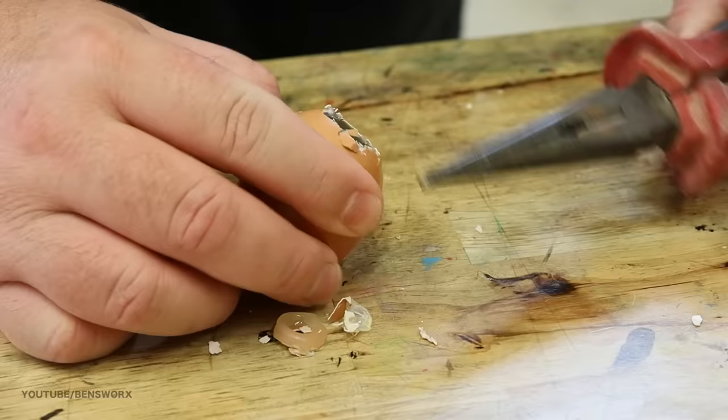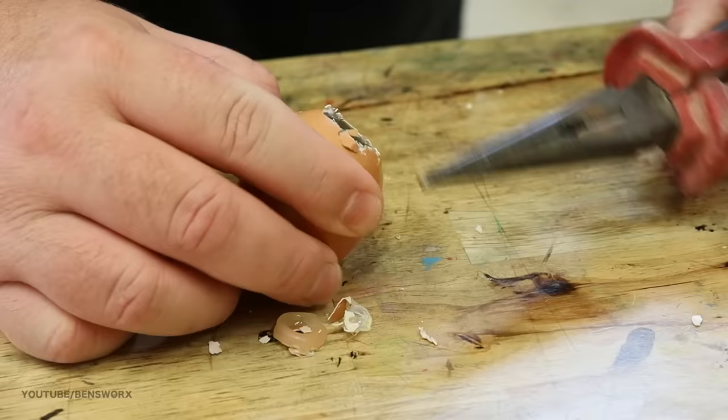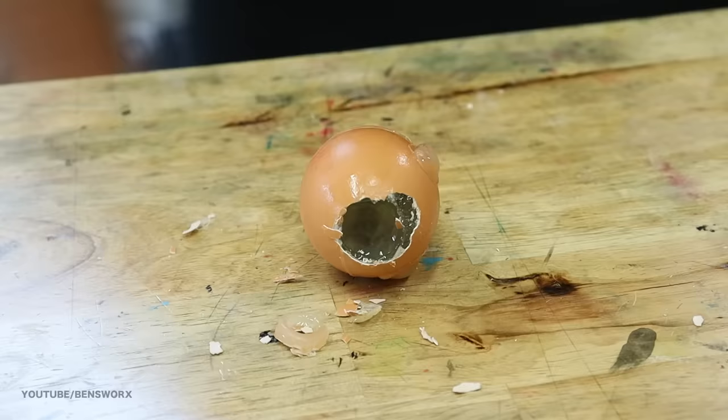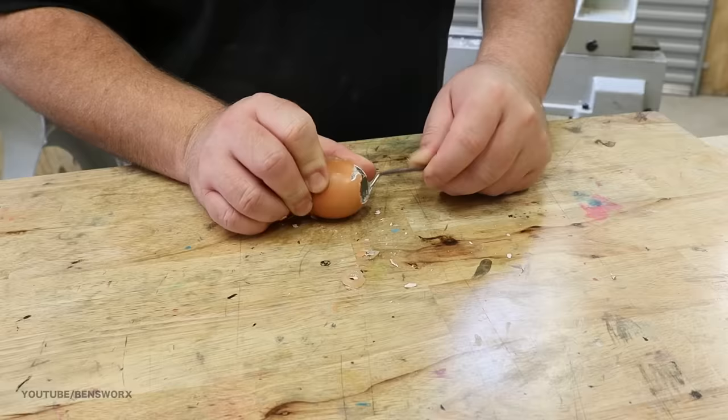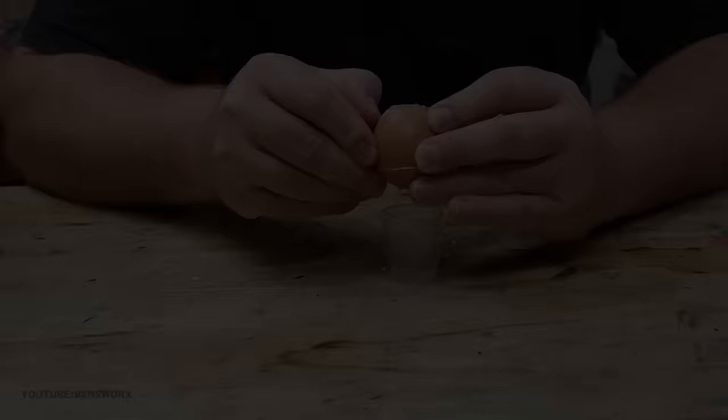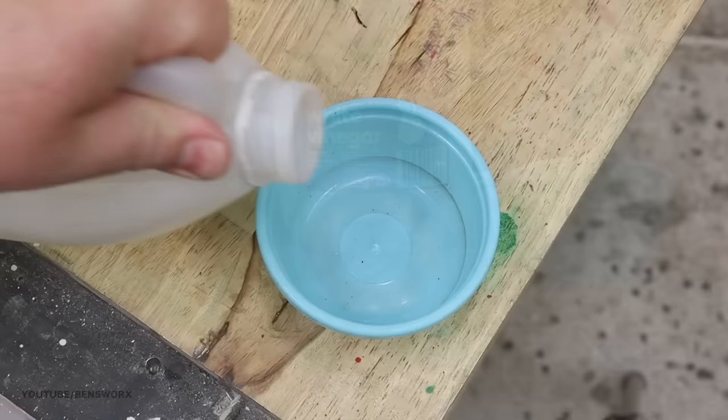I soon realized this was going to be a lot more difficult than I thought. I tried using some pliers to chip away at it but that didn't work too well. Then I tried a pick and that started to work okay — I thought I might actually have a chance — but after a while I realised that just wasn't going to happen either. Then I remembered back when I was a kid doing science experiments: we used to dissolve eggshells using white vinegar, so I thought I'd give that a go.